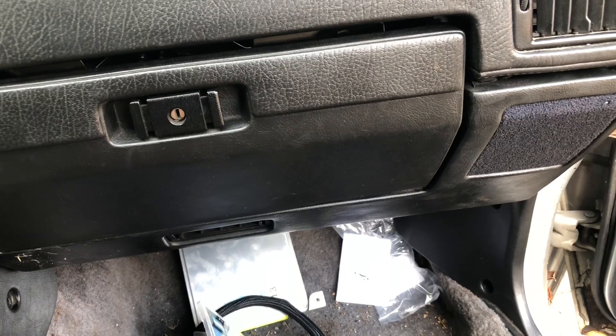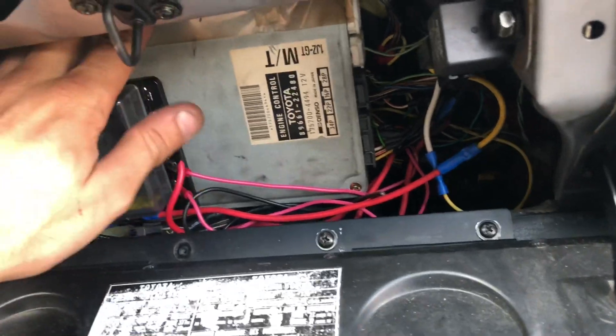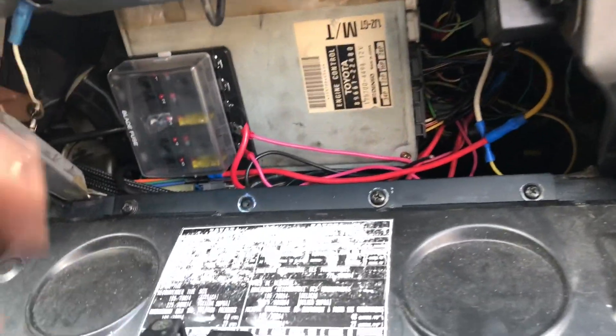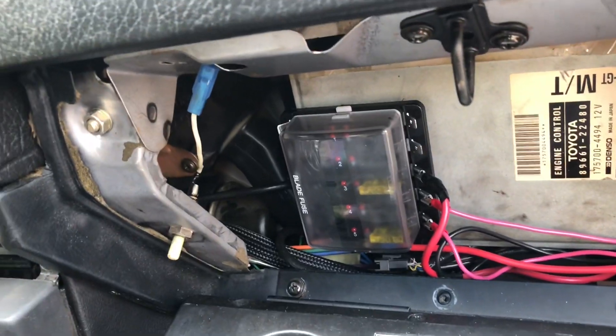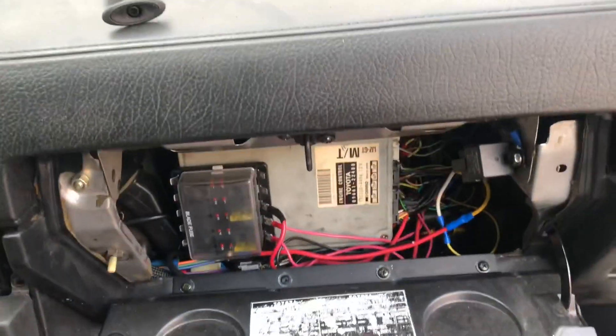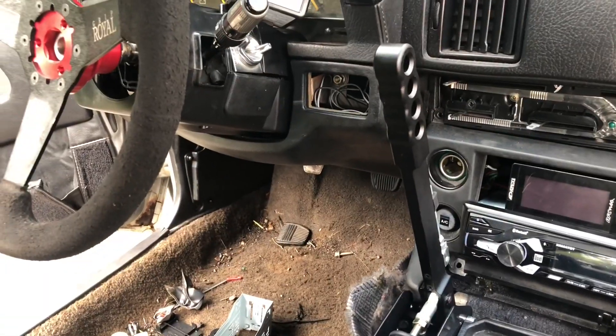That's all back together now. I do need to make a little bracket to hold this in here a little bit better — it's kind of just wedged in there right now. I forgot to plug that in too, but it doesn't even matter. There's no light in there anymore anyway. One more speaker to go.